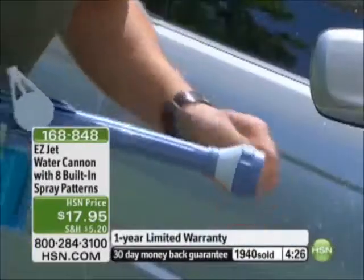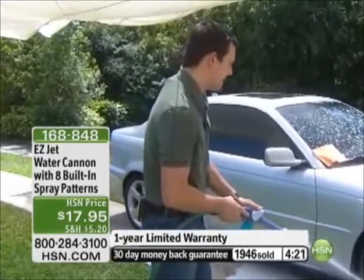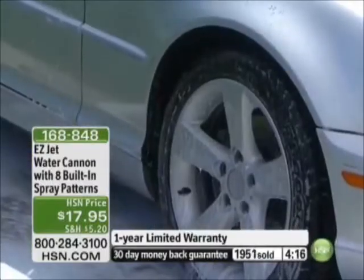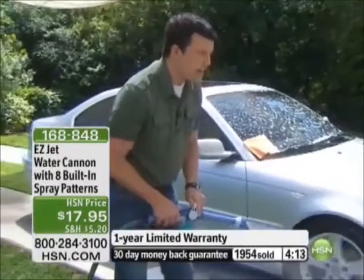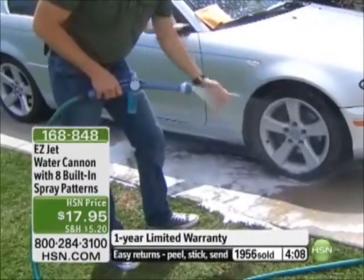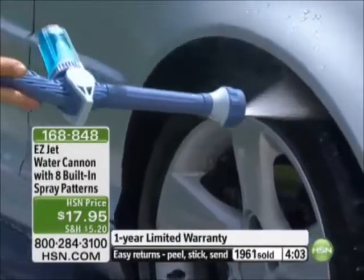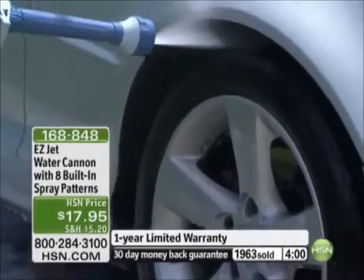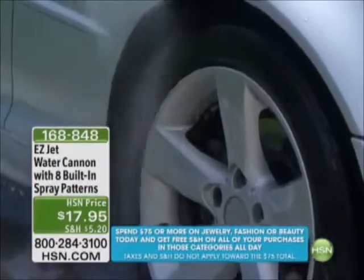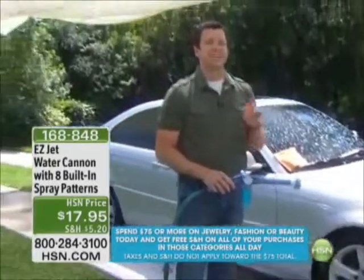If you need real pressure, flip to the medium jet and take a shot at all that brake dust on your rims. And here's one of my favorite patterns — it shoots at a right angle, out of the top and out of the bottom, perfect for getting underneath your wheel wells to remove soap, salt, and road grit without any bending or stooping. There is no better way to wash your car.